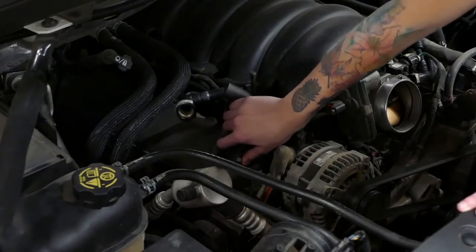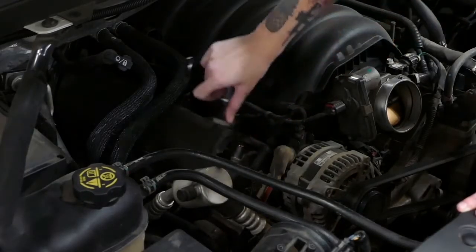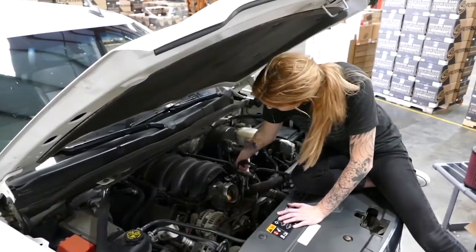Next, we're going to remove the factory hoses from the valve covers by pushing in the gray button and pulling up. Don't forget the one on the other side.